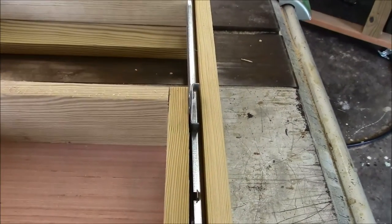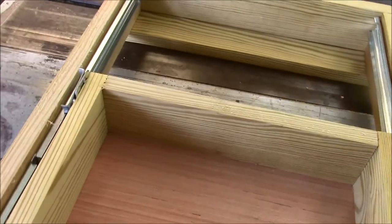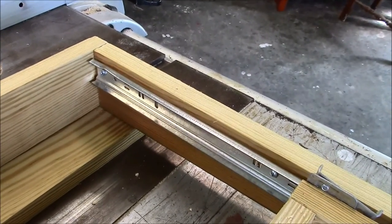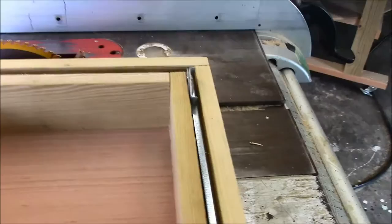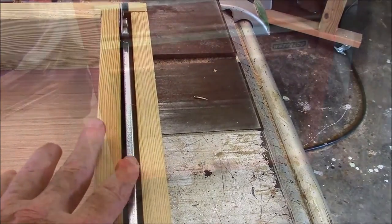Here's one of the first prototypes on this project. I could install it with those little drawer runners there. They're pretty cheap and easy to install, but I don't like them because they take up so much room right here.